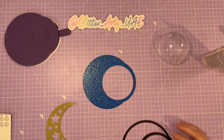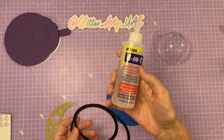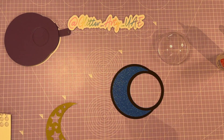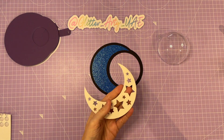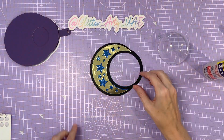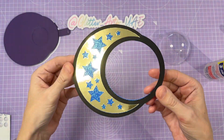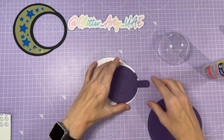I'm going to start with this black outline and I'm going to use Beacon 3-in-1 glue to attach it to that blue glitter piece, just like that. And then I'm going to attach this gold piece again using the glue.